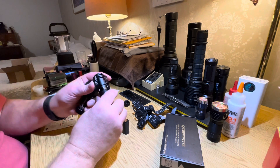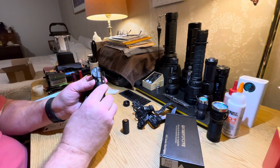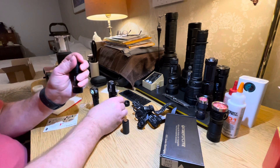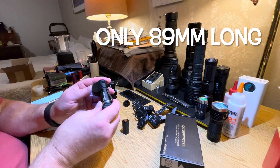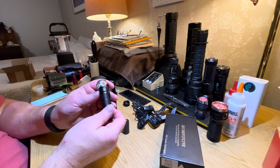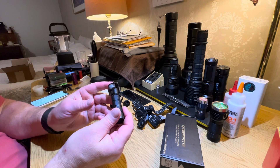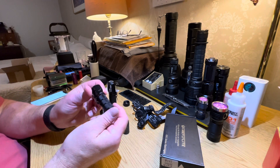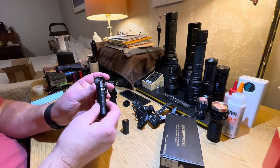In comparison, this Nitecore HC-35, which uses the same battery, is 130 millimeters long. The Fireflies is 89 millimeters. And this 18650 Skilhunt H03 is 100 millimeters right on the button.